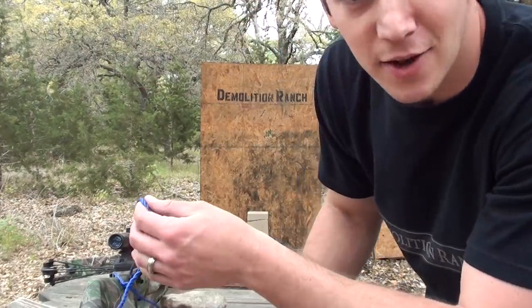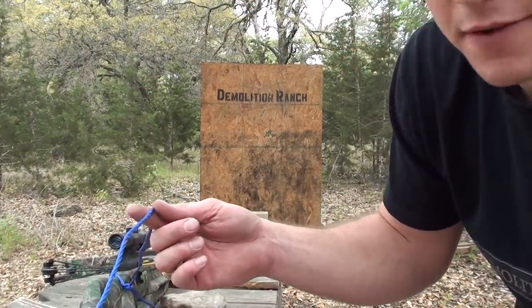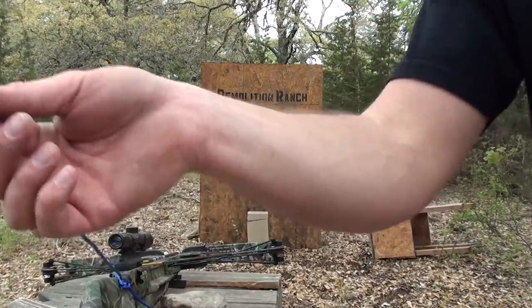It is ready to fire. And like all my more dangerous videos, I'll be firing this from a distance behind cover with a string. Here we go.